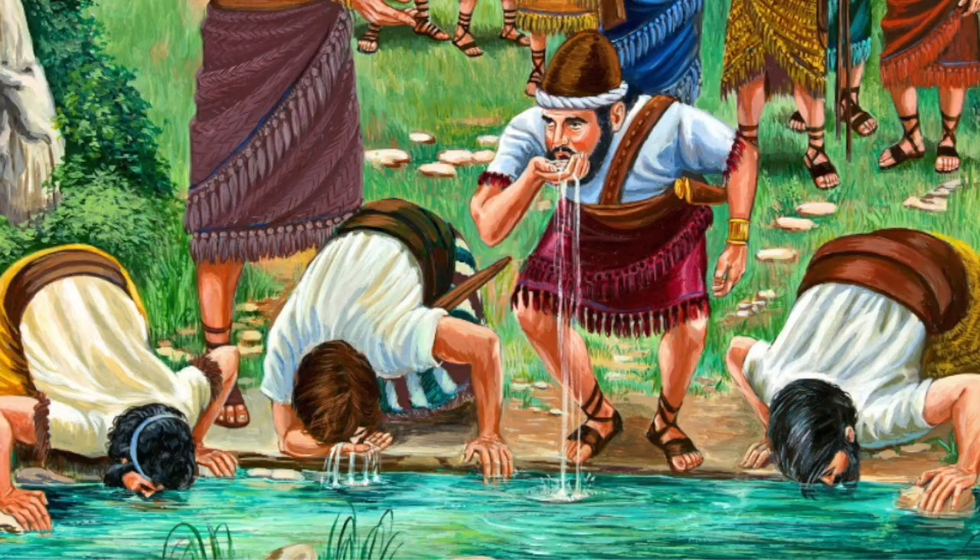But God said again to Gideon, 'There are still too many soldiers. Take them to the water to drink. If they go down on their knees to drink from the river, send them home. If they scoop up the water in their hands, they can be on our team.' In the end, there were only 300 soldiers left. God said to Gideon, 'Now we're ready to fight the Midianites.'